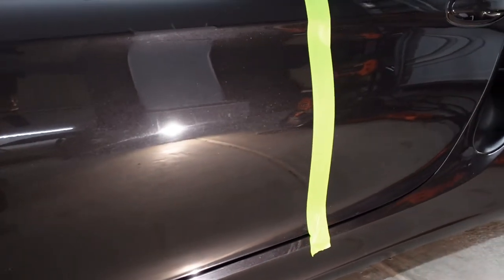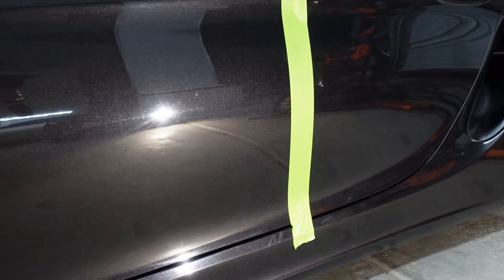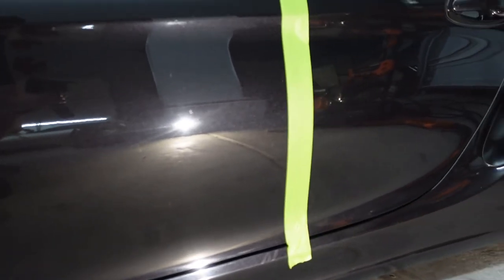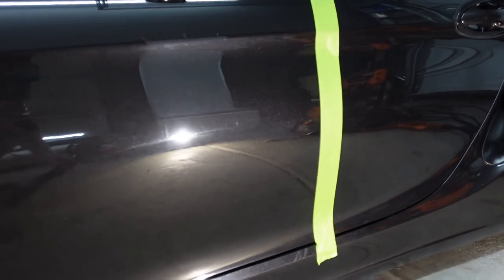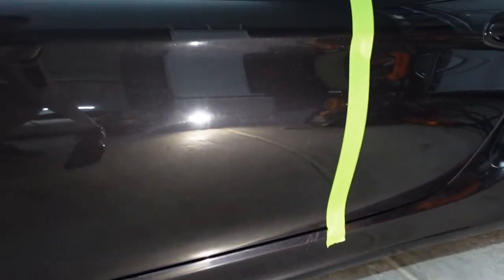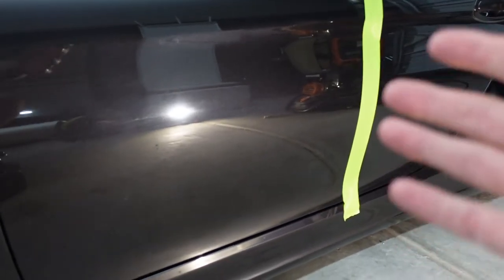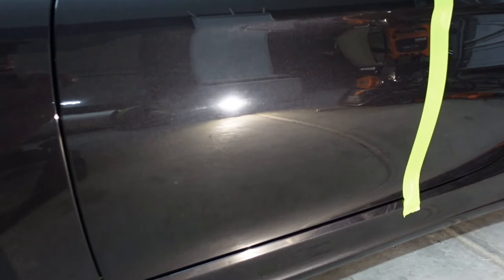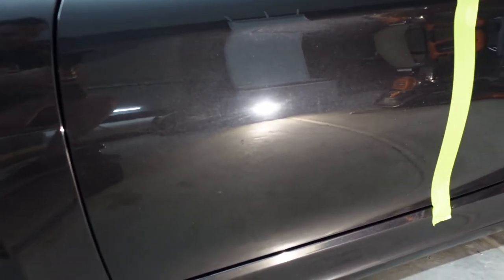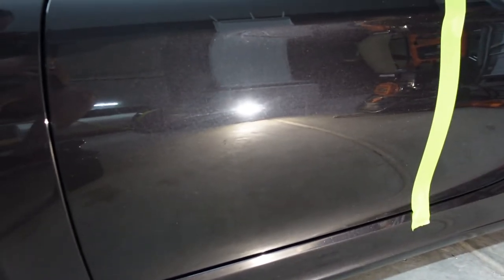Oh my gosh, guys — my paint is just wrecked. Super wrecked. You can see all the swirls there. But my embarrassment is your education. So basically what I'm going to do is use my decon wash, which I just put in a blank bottle. I'm going to spray it on, let it sit for a few minutes, and then if any iron is dissolved or corrected, it's going to start to turn purple. So I'm sure we'll see a little bit of purple on the car. But then after that, we're just going to spray it down, clean it, and then do the clay bar process.